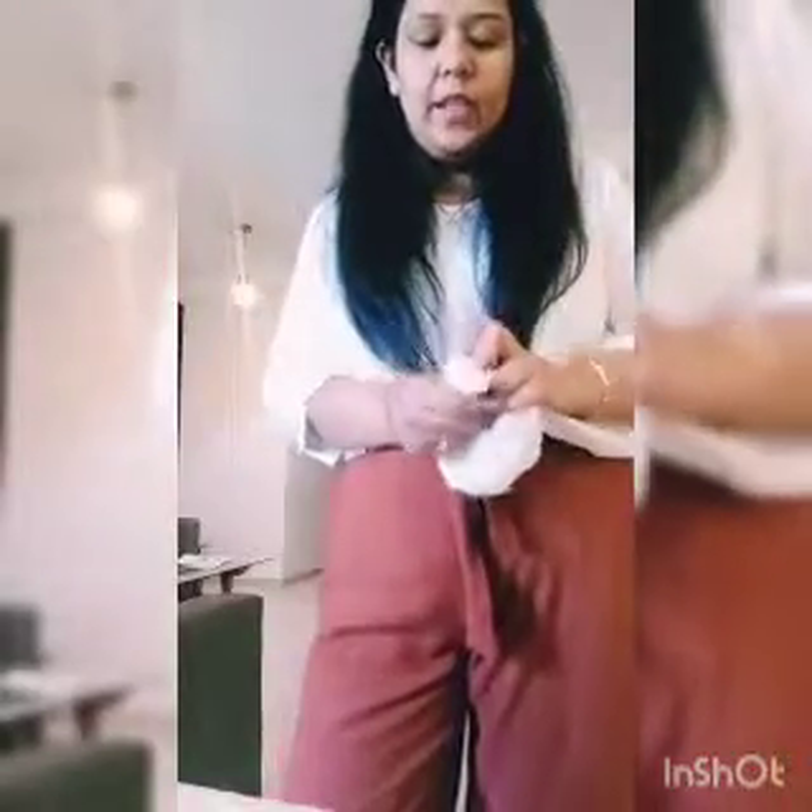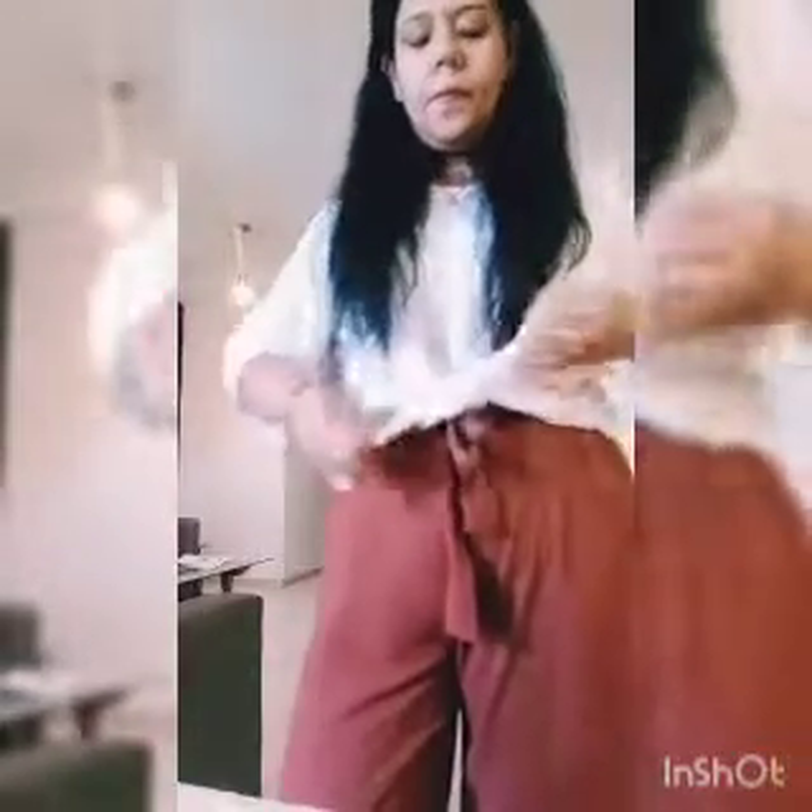So if you have any shirt or any baggy t-shirt like this that is very loose, what you need to do is take the shirt, do a top knot like this, and put one more knot if needed.